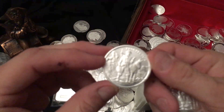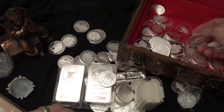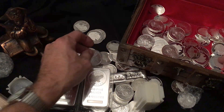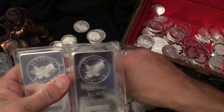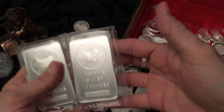These rounds are always very nice to get in and I'm adding them to my stack. I hope you enjoyed my video — it's very nice to get in different kinds of silver. Bars, nice chunky bars, are always wonderful to have.